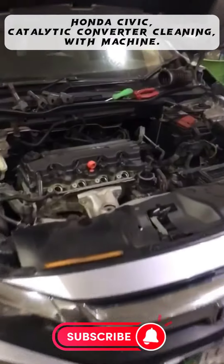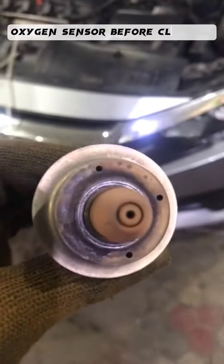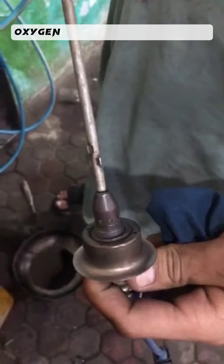Honda Civic catalytic converter cleaning with machine. Oxygen sensor before cleaning, oxygen sensor after cleaning.